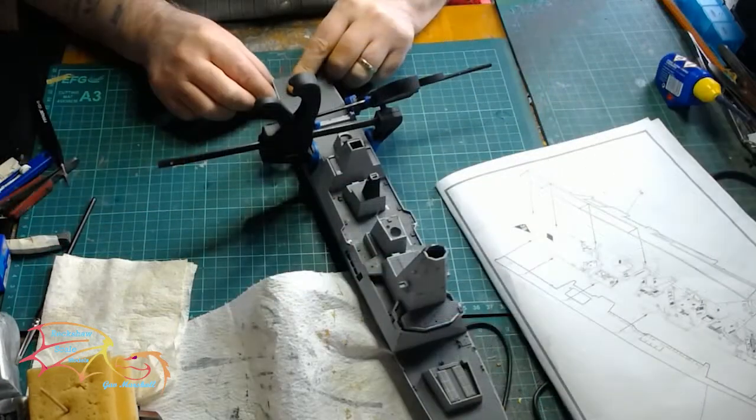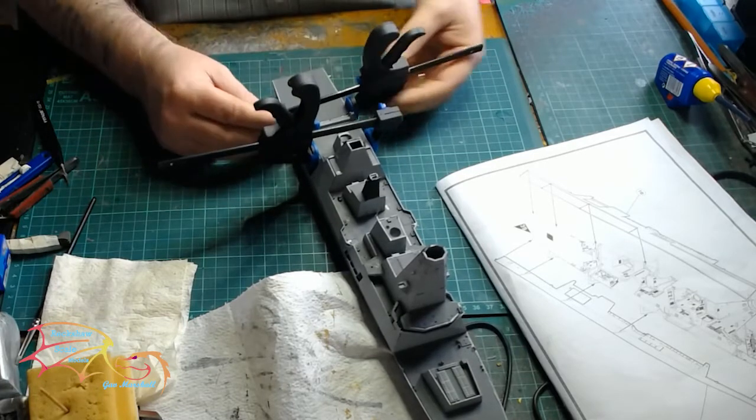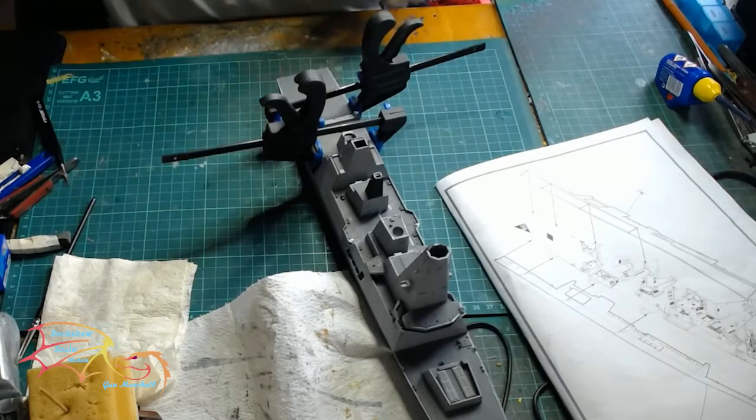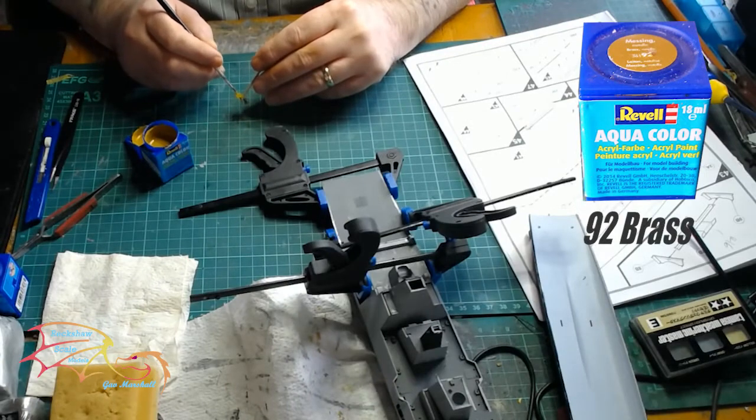I did throw in a couple of clamps just to hold it — it's not really necessary, just helpful for one side to dry. Depending on how you like to build, the clamps do help out. I'm using Revell Aqua Colour 92 Brass for the screws.